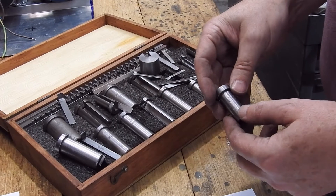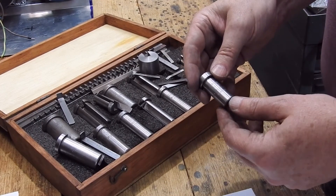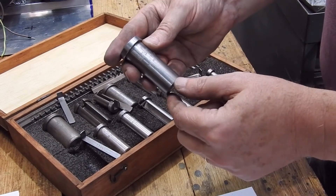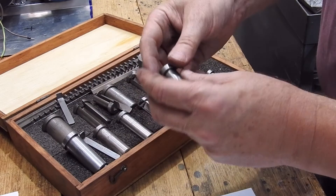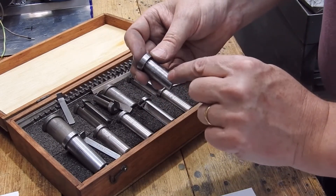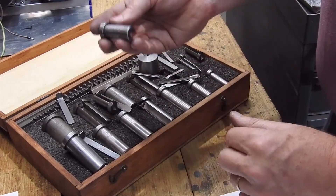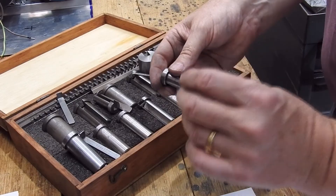For those of you with broach sets like this, or attempting to buy a broach set like this, I find these are quite handy to have. But typically the labeling on these bushes is stamped and so it's slightly raised. What I have to do is, when I've bored something out to size, I sometimes have to go along with a file or a linisher or something and just smooth that down to get it so that it is actually the size it's meant to be, rather than just a little bit over.